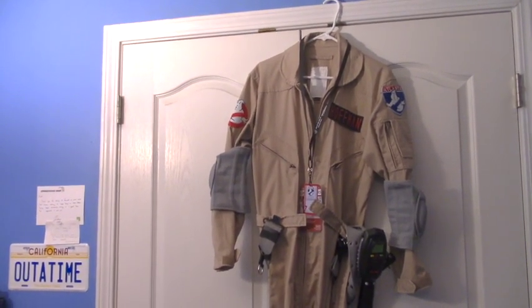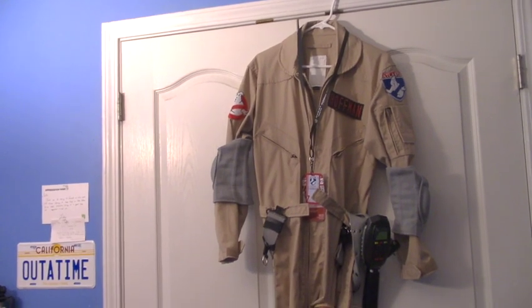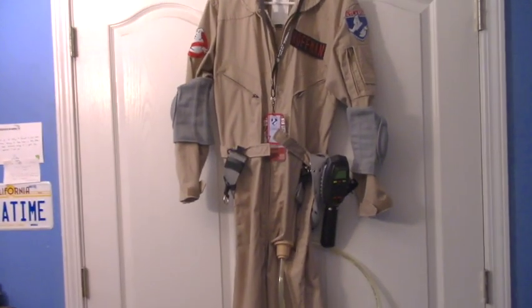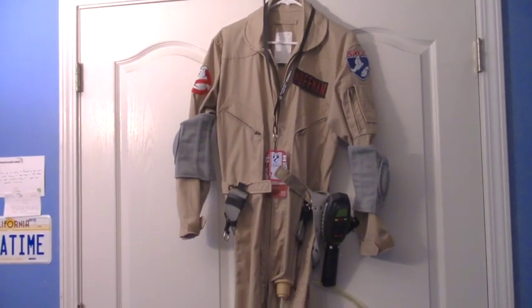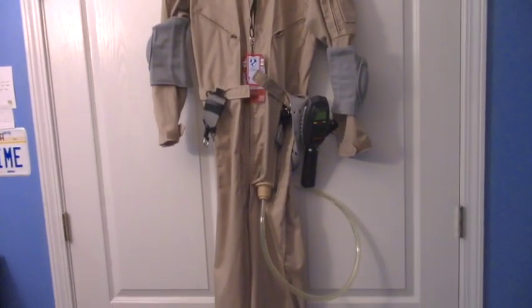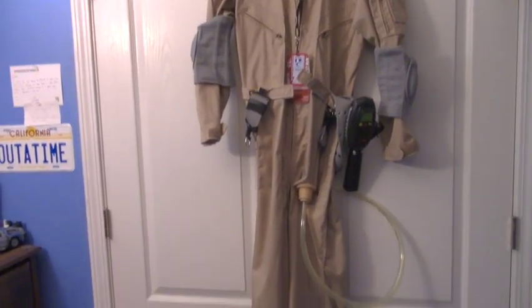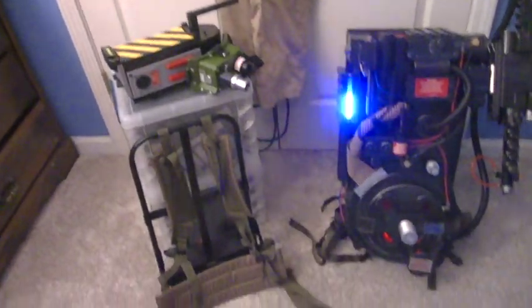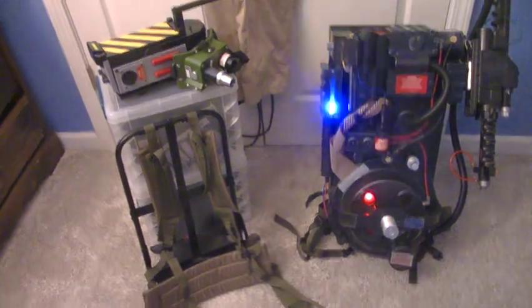I know I've been away for a long time not uploading anything, but I've just been doing a whole lot of other stuff and my interests have changed since my last video. But this is pretty much what I've been working on in my spare time — it's a full cosplay of being a Ghostbuster.